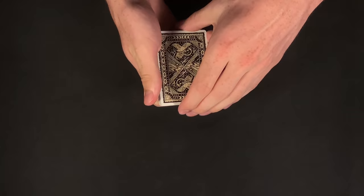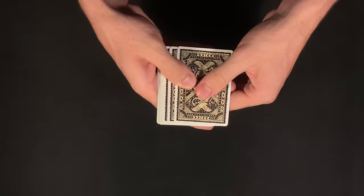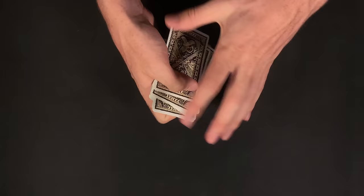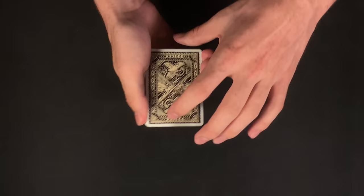From here, what I'm going to do is reverse some cards in the pack. So I'm just going to turn some cards face up and keep others face down. I'll go ahead and spread through the pack and do that right now. As you can see, we have face down cards and face up cards amongst this small packet. At this point, I would hand these cards over to my spectator and give them some instructions as to what they're going to do with the cards.